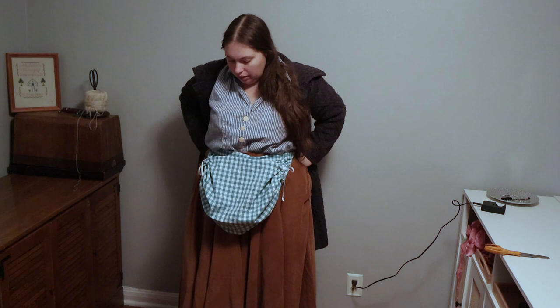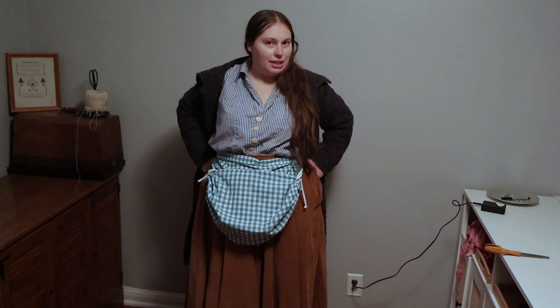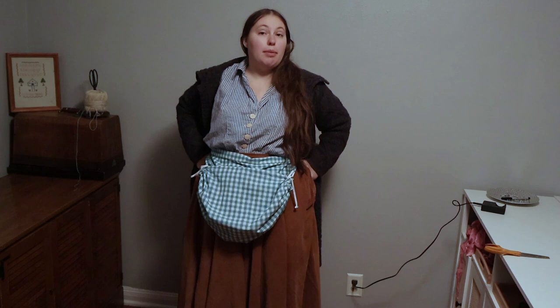Thank you so much for joining me today as we made our little 1840s harvest apron. If you enjoyed the video, please like and subscribe to the channel. Click that little bell notification so you're notified any time I upload a new video. And as always, have a fantastic week — I'll see you back here in the next one.